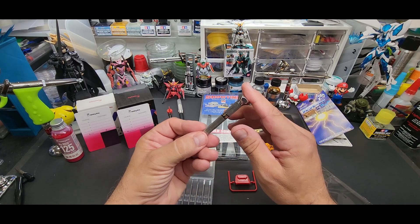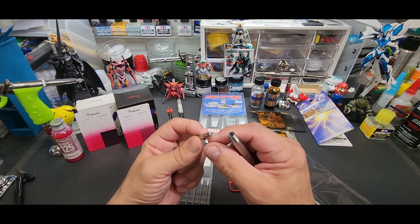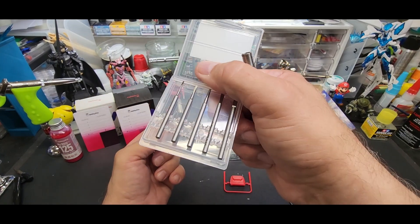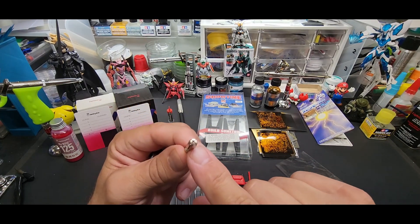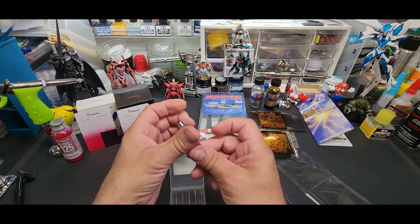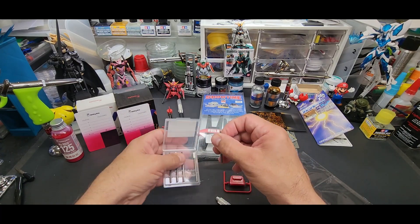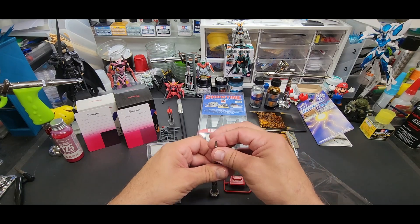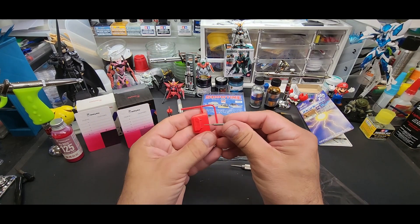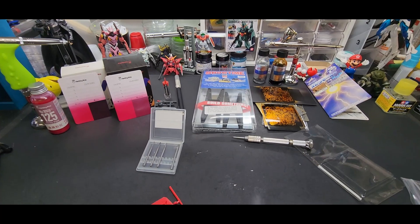Let me show you why I like the Tamiya pin vise. The chuck here is universal — if it's a small bit you use one end, but for a fatter bit that wouldn't fit, you flip it around and there's the larger chuck. Flip it back in. We'll go almost to the largest one. Now you get this little pointer — you see where you want it to go. Let me get you closer to the action.